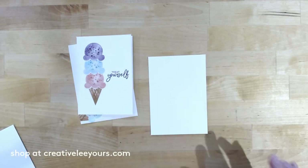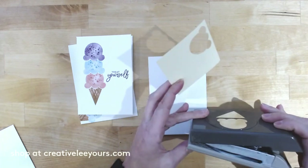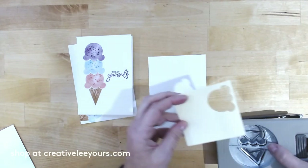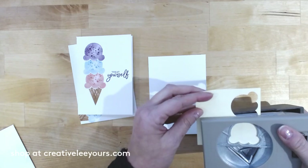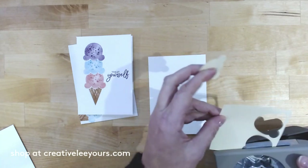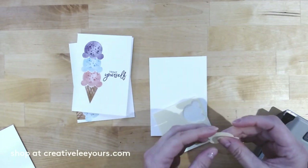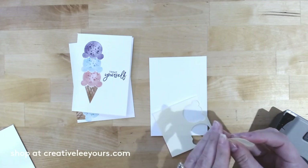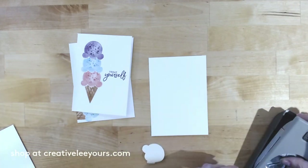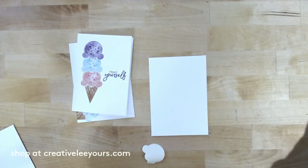First, we need to create a mask. I've got some sticky notes here, and I'm going to open up my punch by sliding the lock and letting it release. Slide the sticky note in — you need the sticky edge to hold it in place. I've got a couple layers of post-it notes here because it's a little easier to punch, but you really only need one. Let's separate them, close up the punch by squeezing and sliding the lock back, and it folds up nice and small.